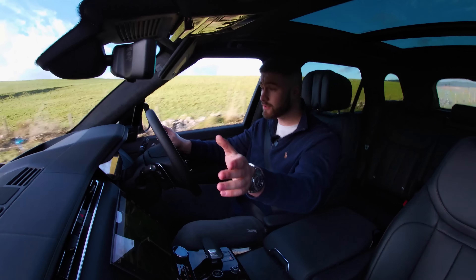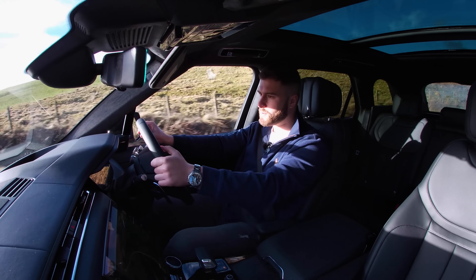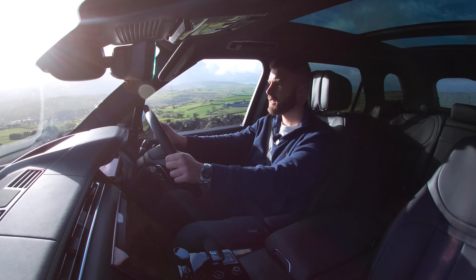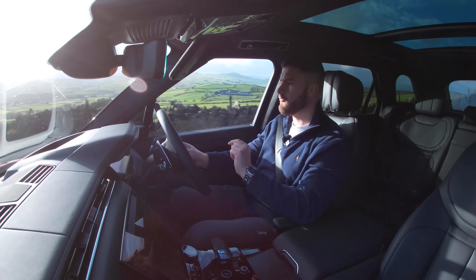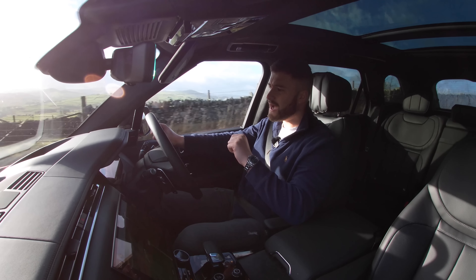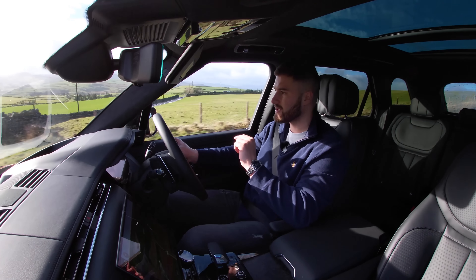Going through these corners, I'm actually really surprised with how well it's handling. I will say the diesel is fine, but when I put my foot down the gearbox feels too sluggish — it's not responsive enough for me. It goes well, don't get me wrong, but give me the P530 with the BMW V8.